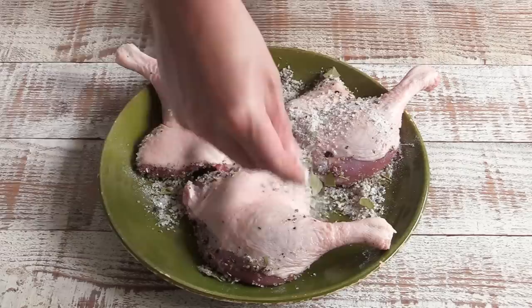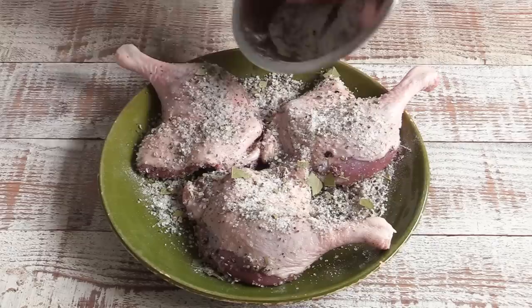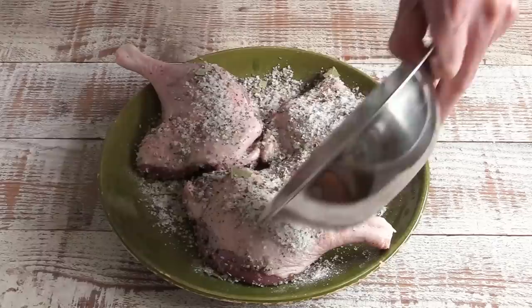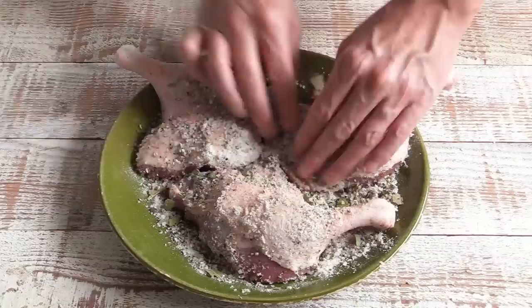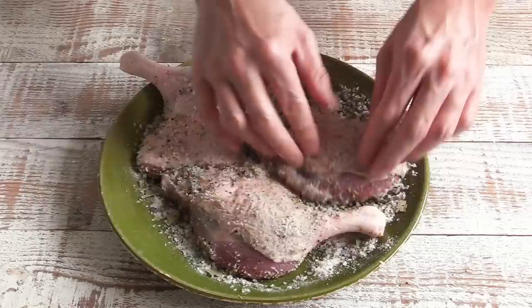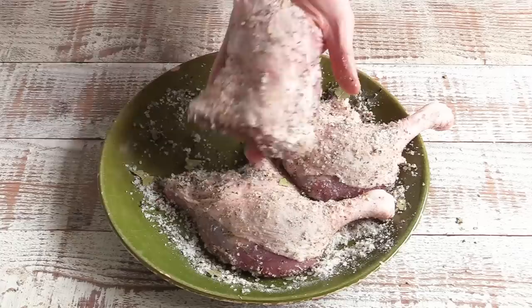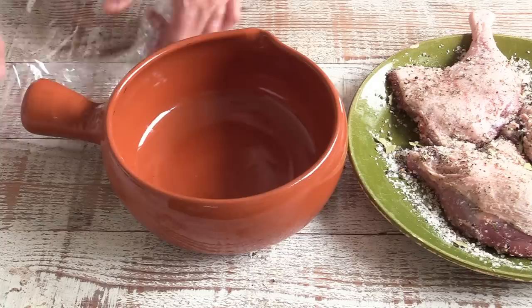Massage the meat, then turn the legs around and repeat the process. Same thing on this side — if you have a bit of excess salt, I'd rather have too much than too little. I'm stressing again: the salt is discarded afterwards, so don't worry it's going to be super salty. Same quick massage, and make sure the salt is everywhere. This is the result — a leg that's been nicely cured and spiced up.